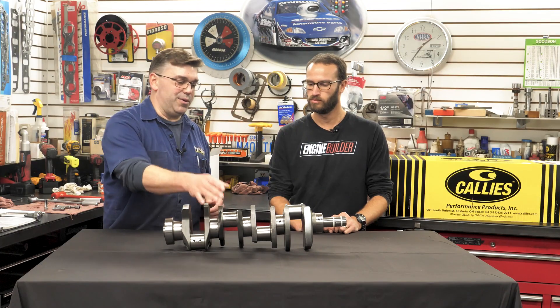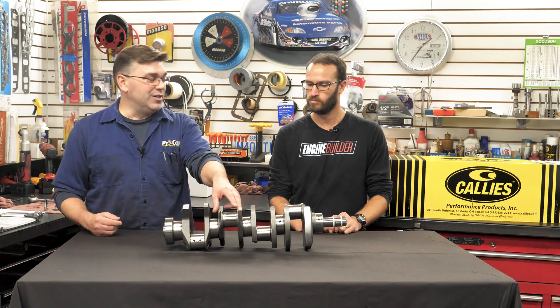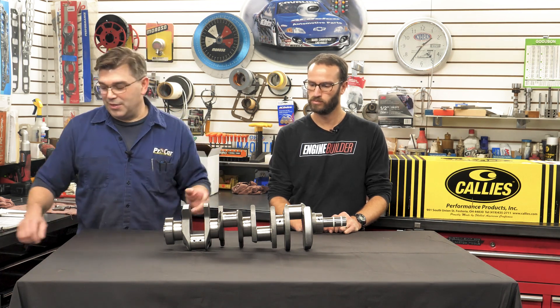You're starting to see more and more improvement with the materials, the process of grinding, machining, and everything, and the quality has gotten better over the years. On this particular crank, we went with the Chevy Small Block journal on the rod, so we're at the 2.100.